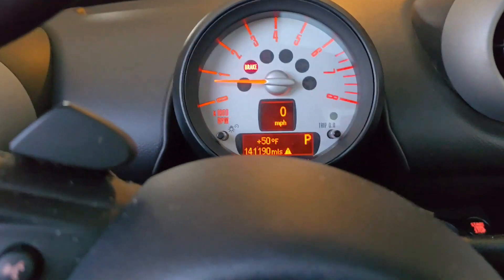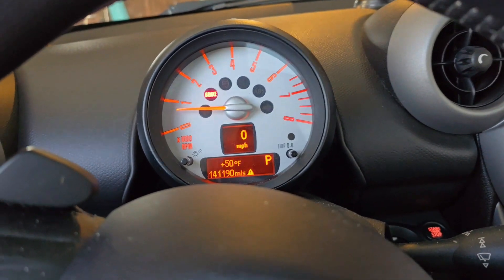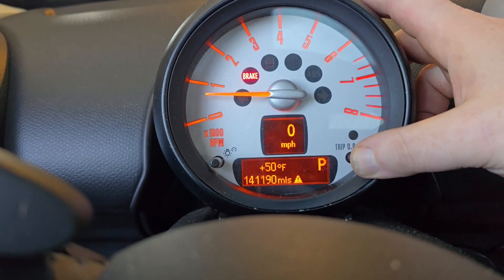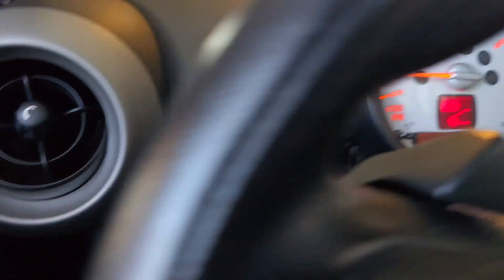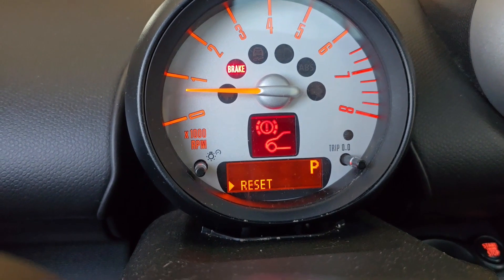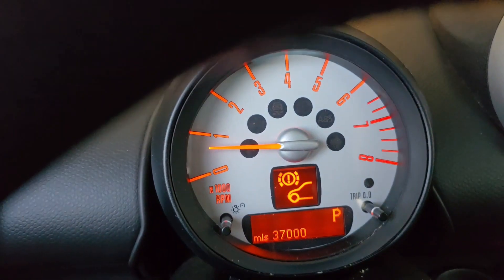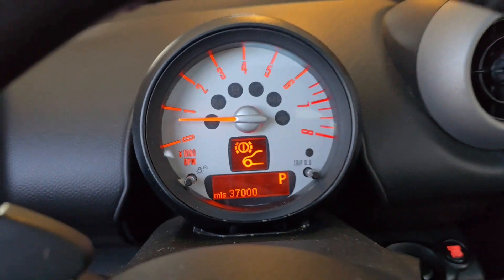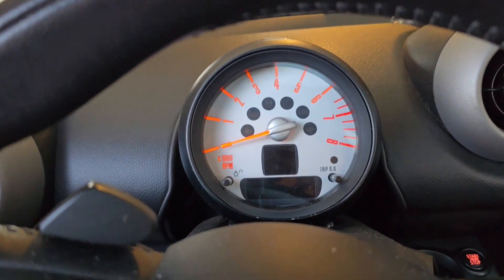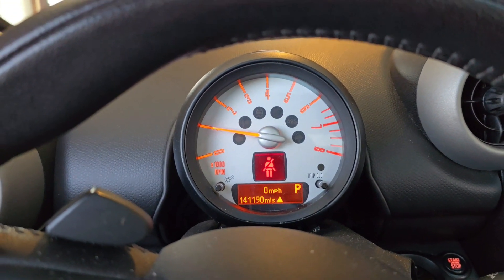The brake light is still on - here's how we reset it. Car's running, it's in park. We're going to hold this button down - come over here, use the BC button and hold it down, then reset, let go, hold it again, and let go. And there it goes - 37,000 miles, the light is off. That's all you have to do. Shut the vehicle off, start it back up - pull the key out, put the key back in, put on the brake, and everything is now clear.